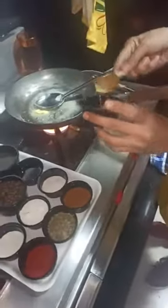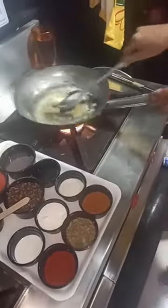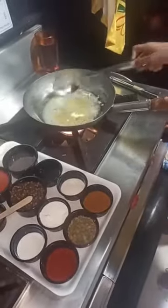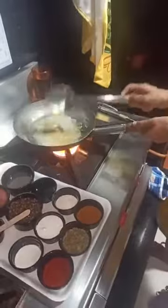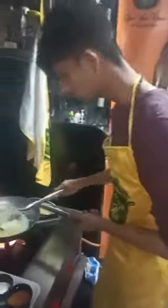We will add some ginger garlic paste. We will cook the ginger garlic paste till the rawness of the garlic and ginger goes away. You can smell it. Now the smell is a little raw, but once we cook it, it will give a nice aroma.